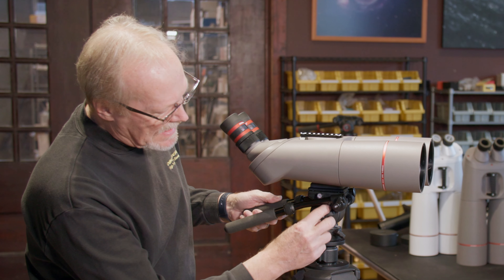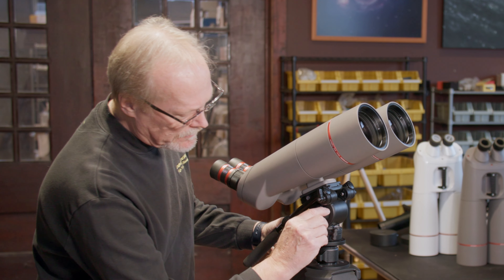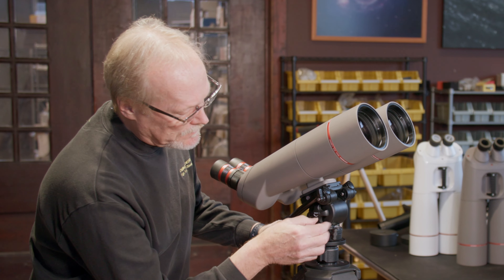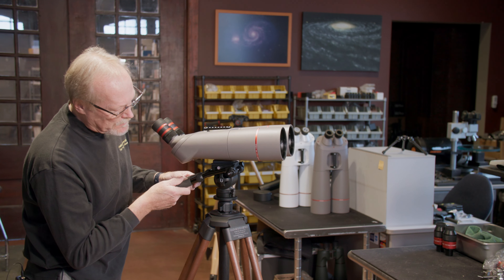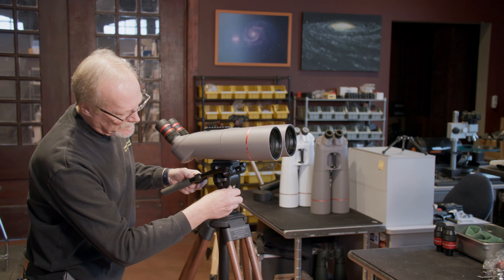There's a knob on the right side labeled lock. We normally leave that loose, but if you want to lock down the binocular in a certain position you can do that and it's not going to move. Same thing with the altitude bearing, which is our left-right — we can lock that down as well with this knob here.